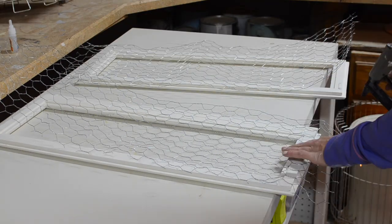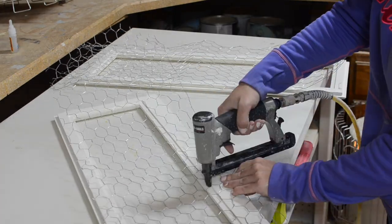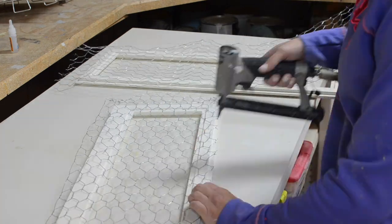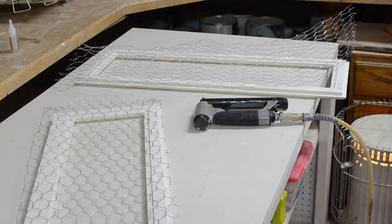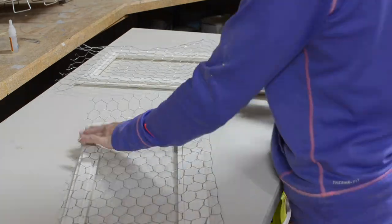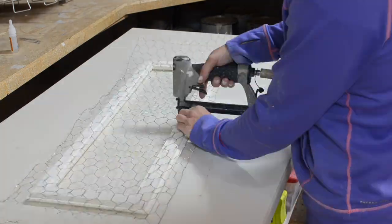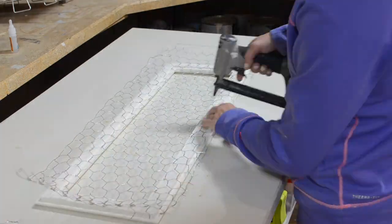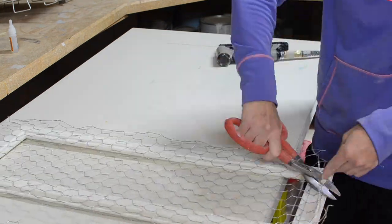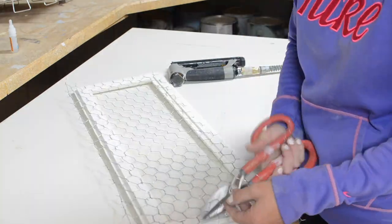After everything was dry I added my chicken wire. I used my upholstery staple gun to attach the wire, and then I used tin snips to remove the excess chicken wire.